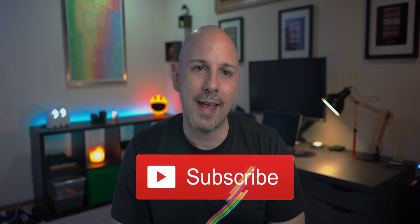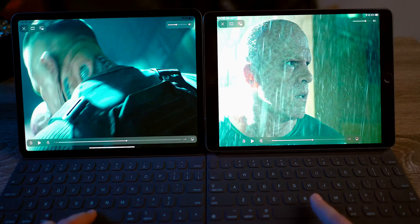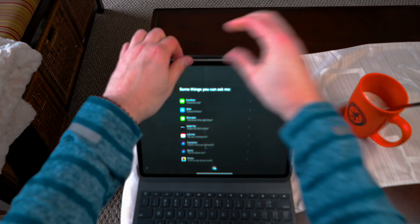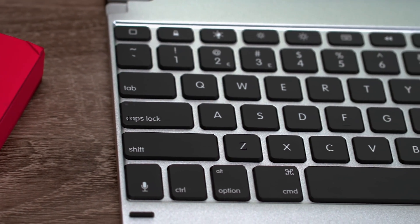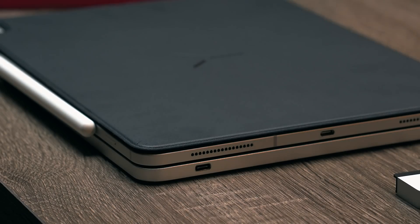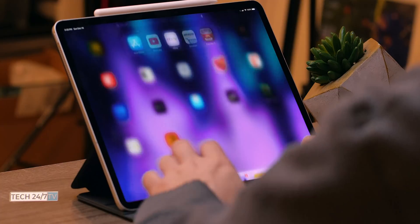I am no stranger when it comes to using iPad keyboards. I've tested several models, including the Smart Folio keyboard from Apple, the Slim Folio Pro from Logitech, and now the 12.9 inch Pro from Bridge. In this video, I'm going to cover the features, specs, what I do and don't like about the Bridge Pro, in addition to comparing it to the Logitech Slim Folio Pro and the Smart Folio keyboard from Apple.